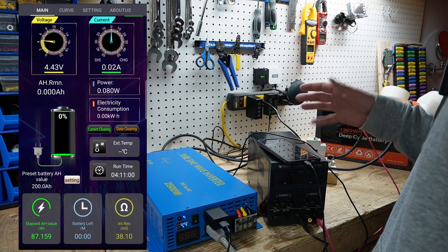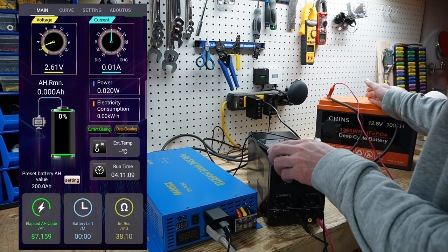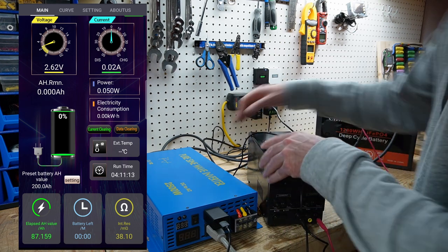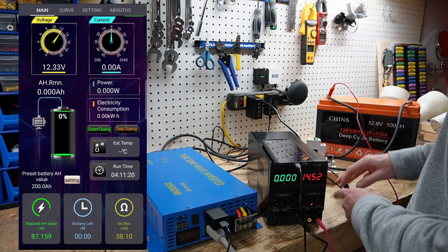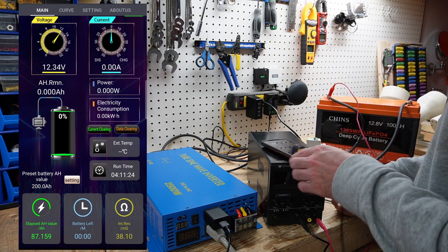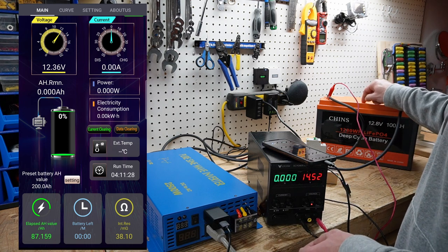And there you go. From what I can see, it was somewhere around 19.8 volts. The BMS has tripped — I have no voltage now. If I connect my bench power supply, it will turn the BMS back on, and now the voltage has jumped back up to 12.34. That is telling me there is an unbalanced cell within this pack.